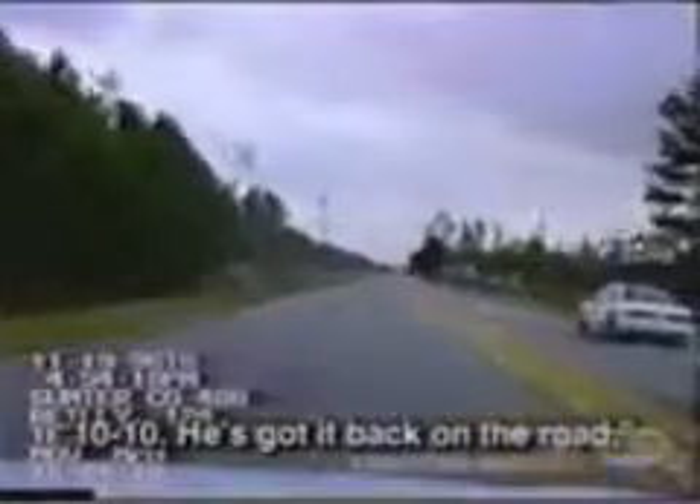I thought it was over. I was really astonished he was back on the road again. The chase is on once more. The driver avoids a second stop stick, but a third one takes out a tire. Even with a flat, this suspect madly accelerates into the town center. For a moment it looks like Corporal Riley has lost the white vehicle, but he catches up just as additional units join the pursuit.